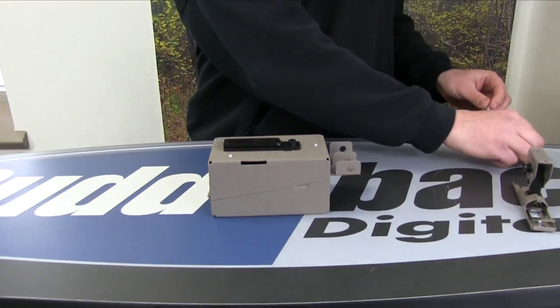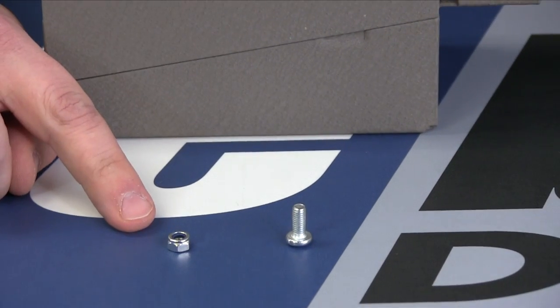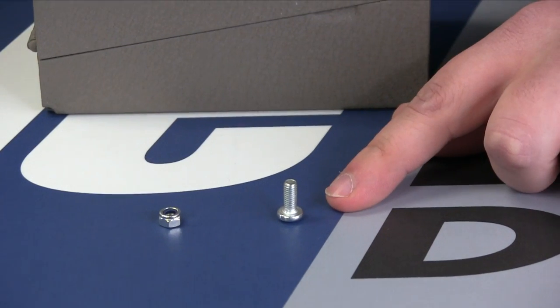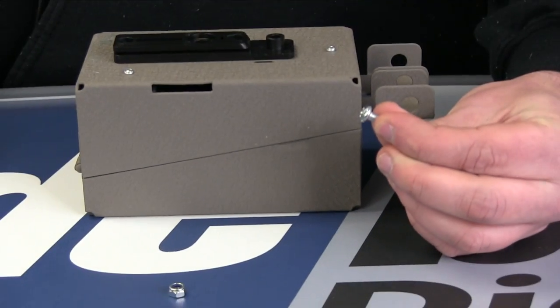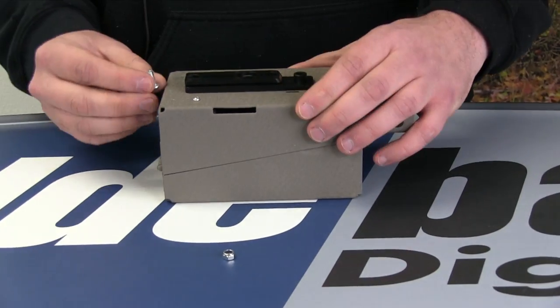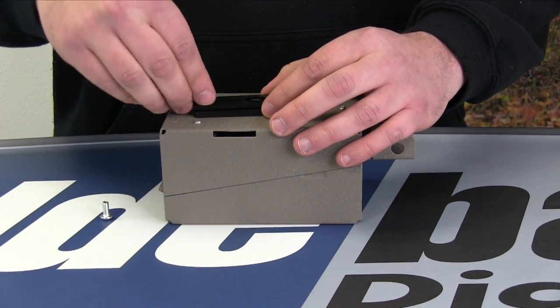Then you're going to need to get some hardware — this has not come included. It's a 5/16th nut and a half-inch bolt. You're going to want the bolt to have the flattest head as possible so it doesn't stick out. The bolt will go on the inside of the safe and the nut will fit right inside of this universal adapter.